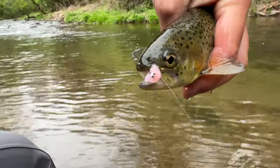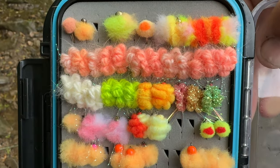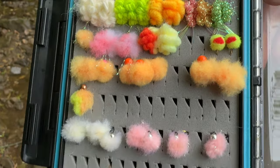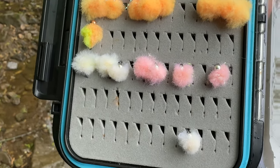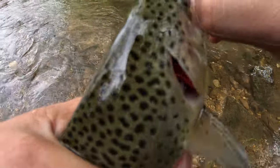Number one is the egg fly. The egg fly is just what it is — it's an egg. I keep a full stock of them in different sizes, colors, and shapes in my fly box. They are a go-to confident fly for me.